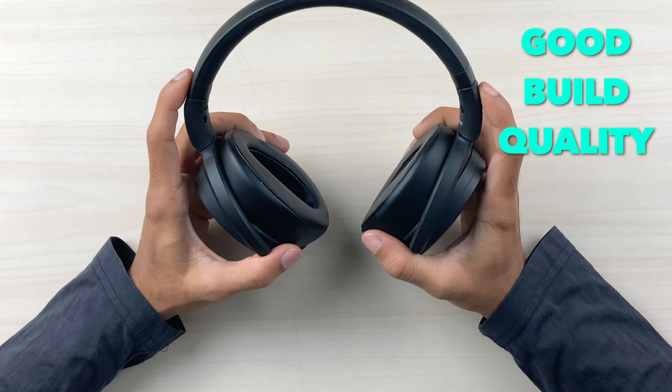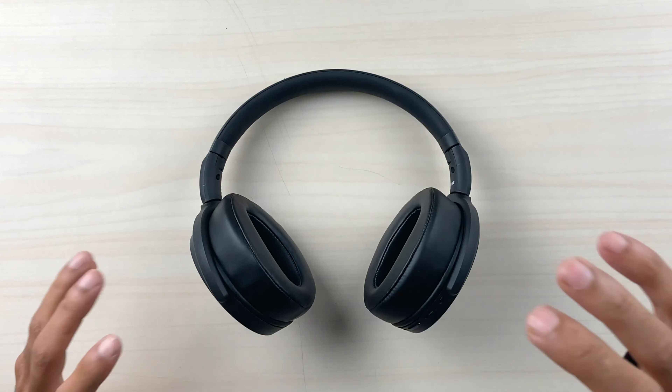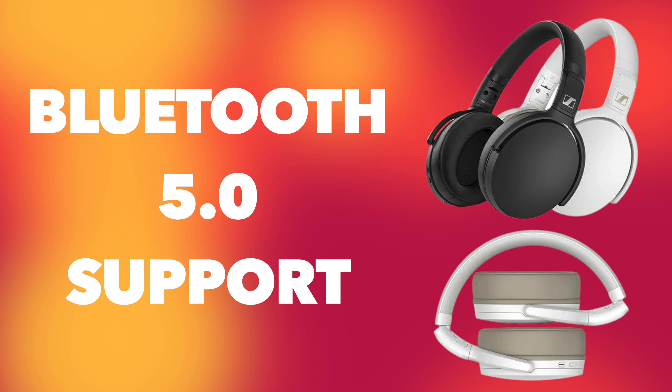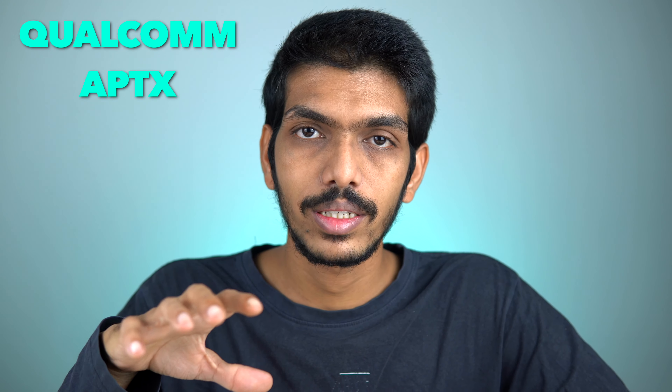To summarize the build — it's plastic but definitely sturdy with no quality issues. For connectivity, you get Bluetooth 5.0 support along with Qualcomm aptX support, which is used for lossless audio transmission from your device to the Bluetooth headphones.